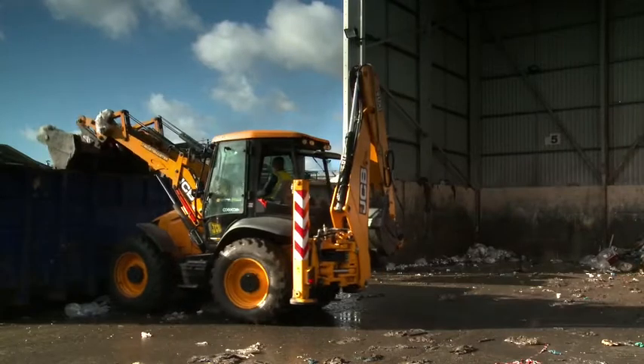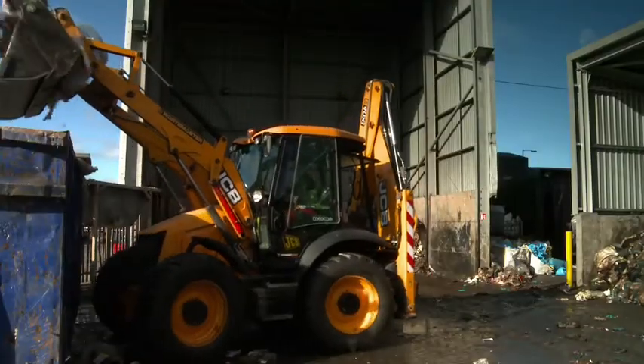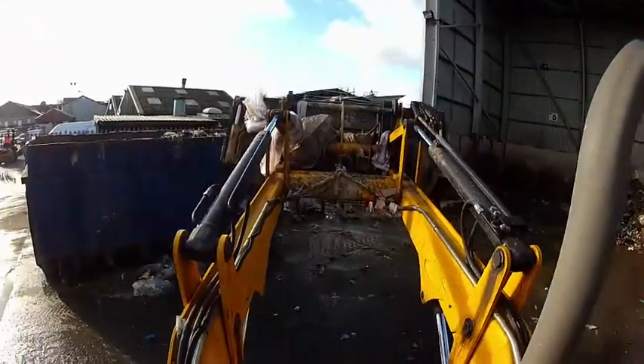The height of the machine has stopped a lot of damage that we had with the 3CX, where we used to knock the counterbalance off the front all the time. The size of the tyres on the 4CX stops you from banging the skips with the counterbalance, which cut our costs as well because we were spending a lot of money on damage and repairs.